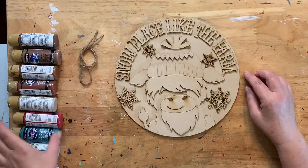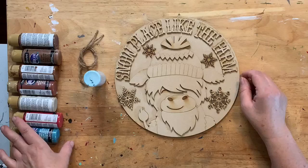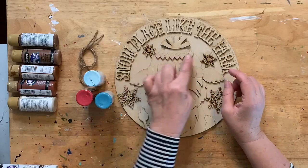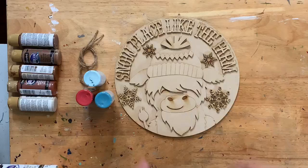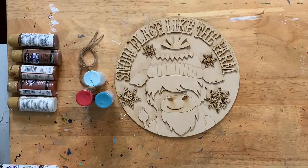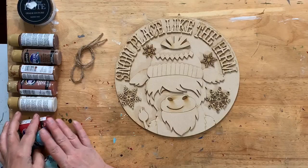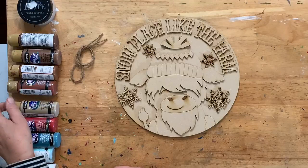Here's our color scheme. The background is going to be spa blue. The hat is going to be red and blue — open water and country red. This part will be white, the snowflakes will be white, and the words will be white. I think I should put shimmer on them — I always like to do shimmer on snowflakes. We'll do shimmer on our snowflakes.